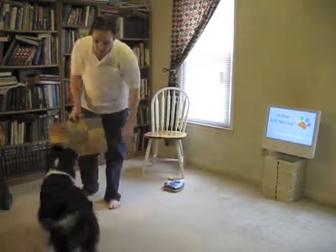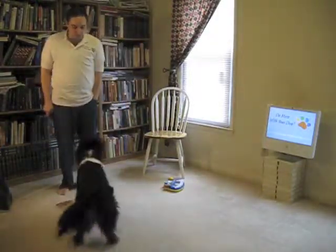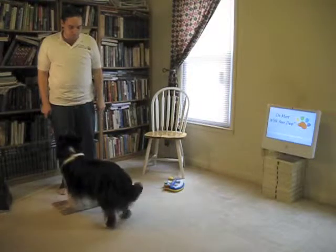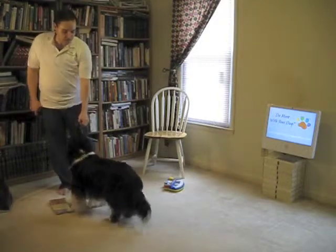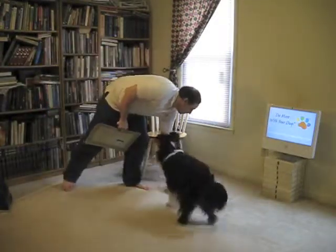And you have a wipe your paw. Wipe your paws. Good. Wipe your paws. Good. Wipe your paws. It's all sorts of little things that you can do with the target behavior.